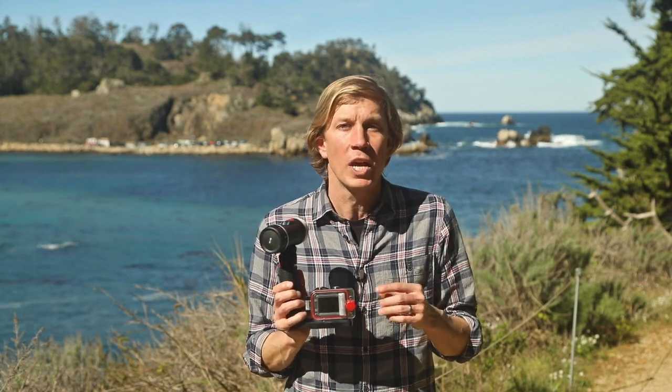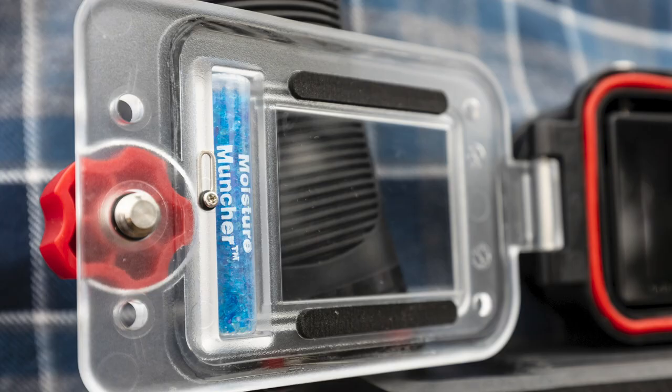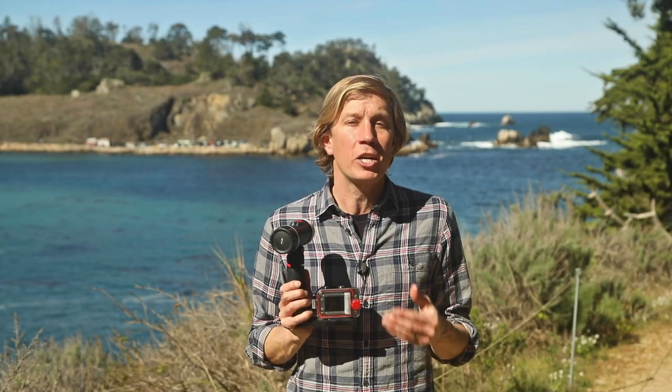I always recommend using a moisture muncher just to make sure that there's no fogging issues inside small cameras. SeaLife has added a slot right here for a moisture muncher capsule, which is perfect and very easy to add in whether you're diving in cold water or warm water, and especially in hot humid climates where you might get some fogging issues.